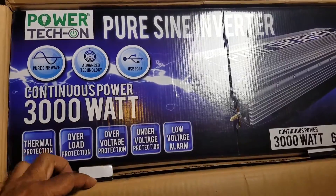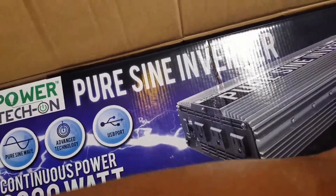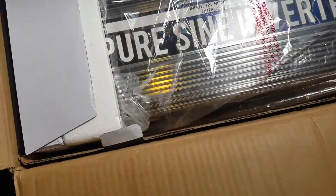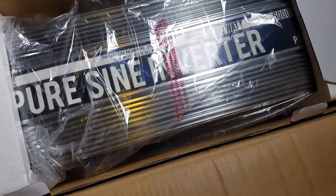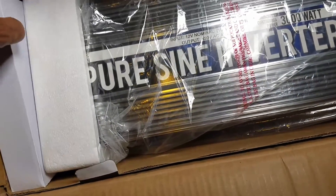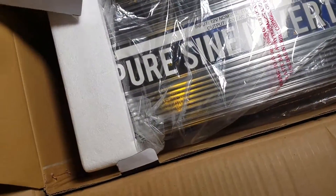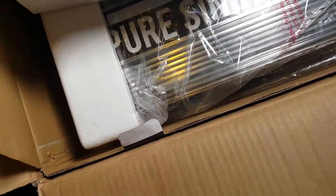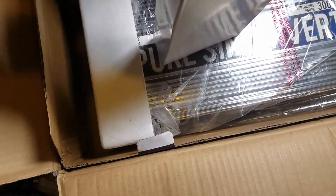Let me pop this out and get it out of the box — whoa, that's a big inverter! It's going to have to go in the cabinet. It's a lot of overkill for my system and it's probably going to bite me in the butt, but there it is.